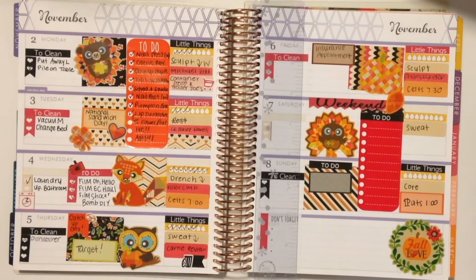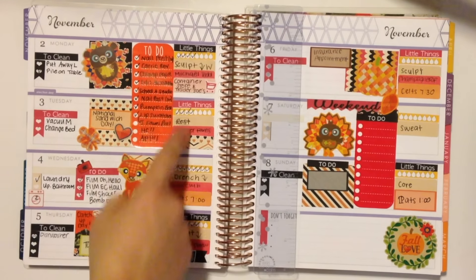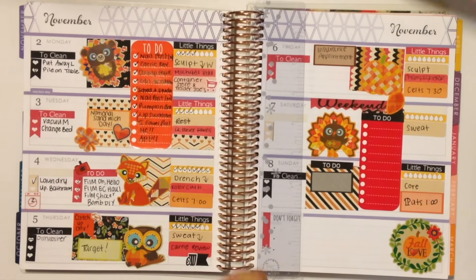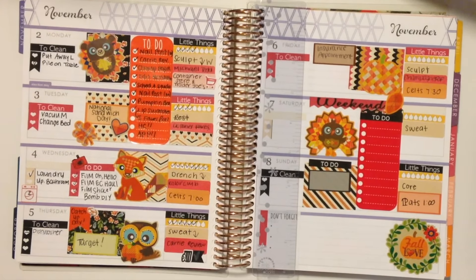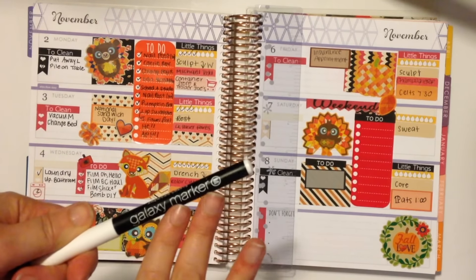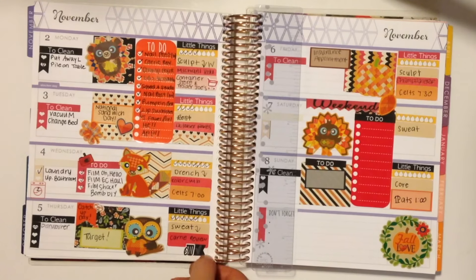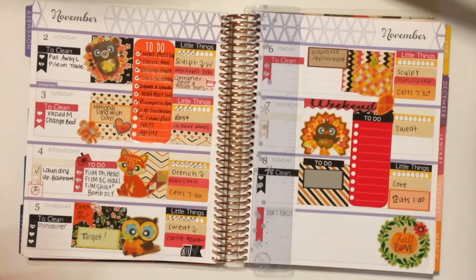Hey guys, it is now Friday November 6th and I wanted to give you an update on how my fall floral slash plaid pumpkin spread is coming along. I think this new planner system is definitely working out for me — having my little things on this side is really awesome. As I'm watching this, I just realized I didn't check off that I did, in fact, take out the trash yesterday, so I'm going to do that quickly. This is the galaxy marker from the Target dollar spot — I did a whole pen test video on that, I'll link it on screen — but as you can see, it just doesn't show up on dark matte paper; it's really only for chalkboard or glossy surfaces.